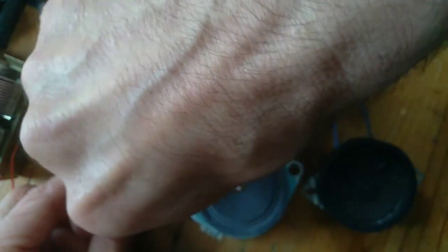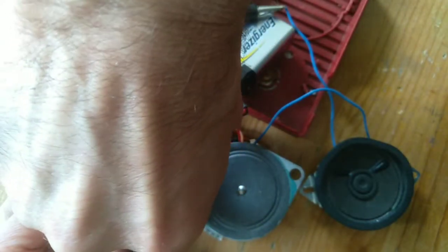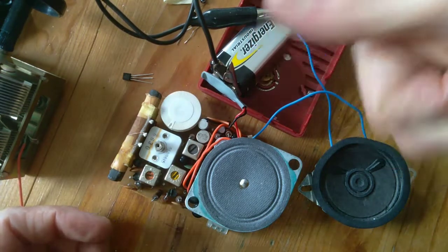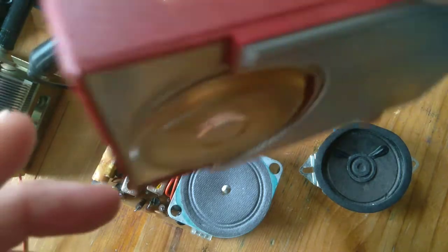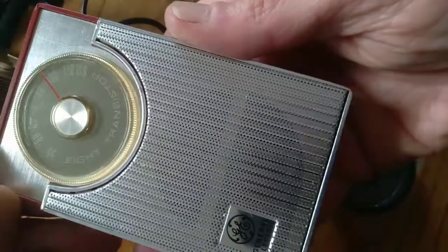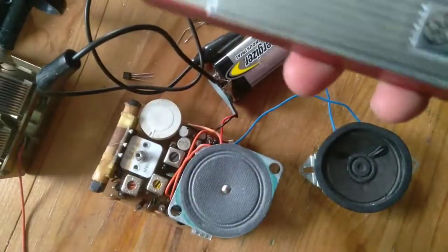Let's get off the music channel for copyright purposes. Once again, friends, this is the GE 8-Mate 8-transistor radio made in the USA.